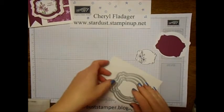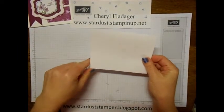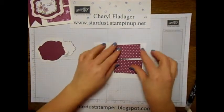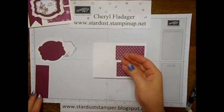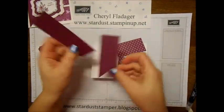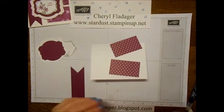Okay, next we just need a regular sheet of paper folded in half — five and a half by four and a quarter. Then I have two pieces of designer series paper in Rich Razzleberry cut at three by one and three-fourths. I also have a piece of Rich Razzleberry cut at one and a half by four and a quarter. I took my scissors and cut up the center and then brought it together to make a little banner.